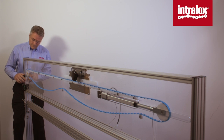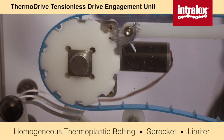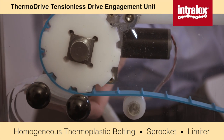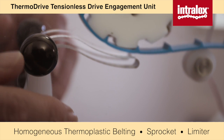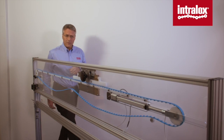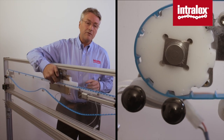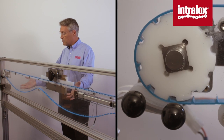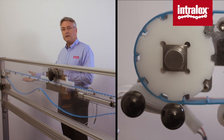Let's contrast that with Thermo Drive technology. Thermo Drive is the combination of three things as well: a belt, a sprocket, and a third element that we call a position limiter. This is a patented, unique, specific solution that allows the belt to remain positively engaged regardless of loading or changes in friction and conditions in the plant. Now as I introduce product load to the belt, the belt drives reliably. The belt's still loose in the return way. As loads come up, the belt still drives reliably and predictably.